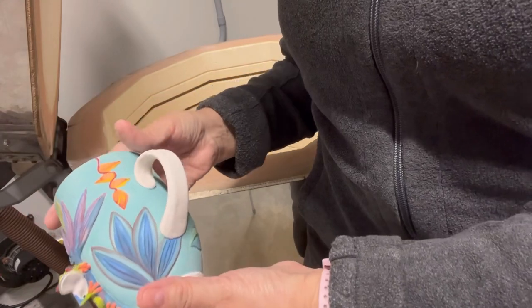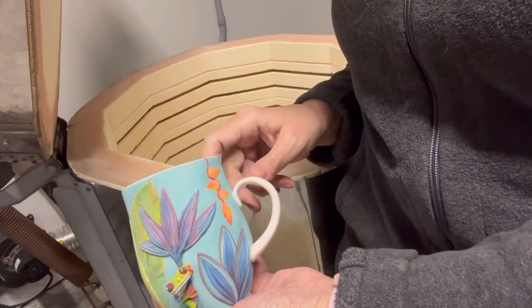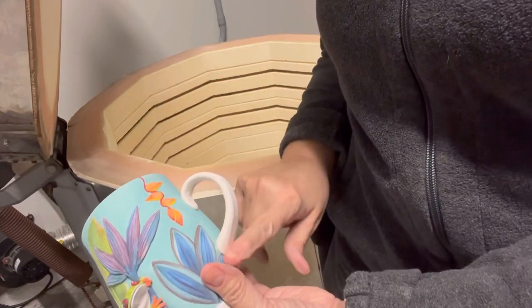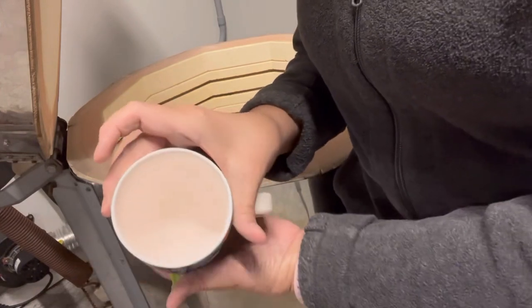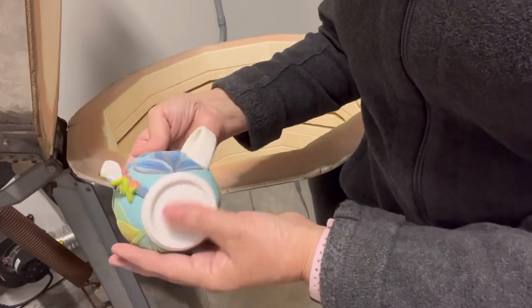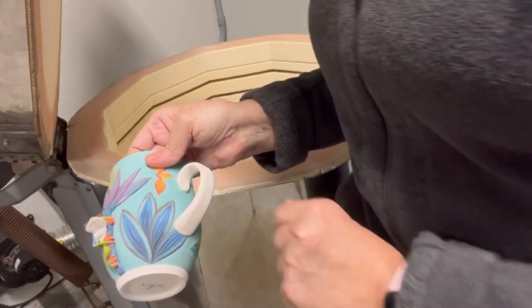I can't wait to see this one glazed. This is another one in that Kota porcelain with another porcelain for the handle, and it's very white — I'm surprised how white it is once bisque fired. I didn't think it was going to be as white.